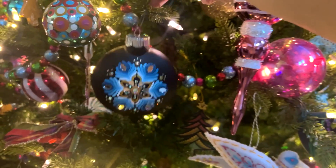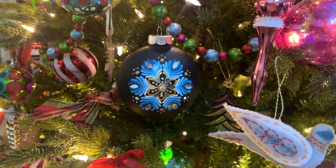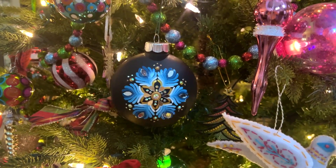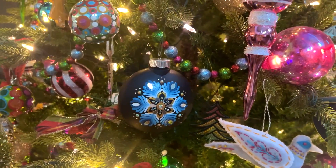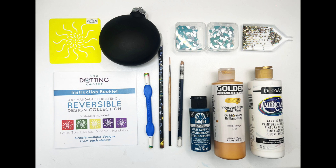We're going to be using a liner brush and one of my very favorite stencils to complete it. For this project, you'll need a 4 inch ornament or stone, the yellow daisy stencil from the 3.5 inch Reversible Mandala Stencil Collection, a liner brush, a watercolor pencil, a wax pencil, a dotting tool, and we're also going to use some rhinestones and some different shaped mirrors. Here are the paints that I used and everything is listed in the description box below.